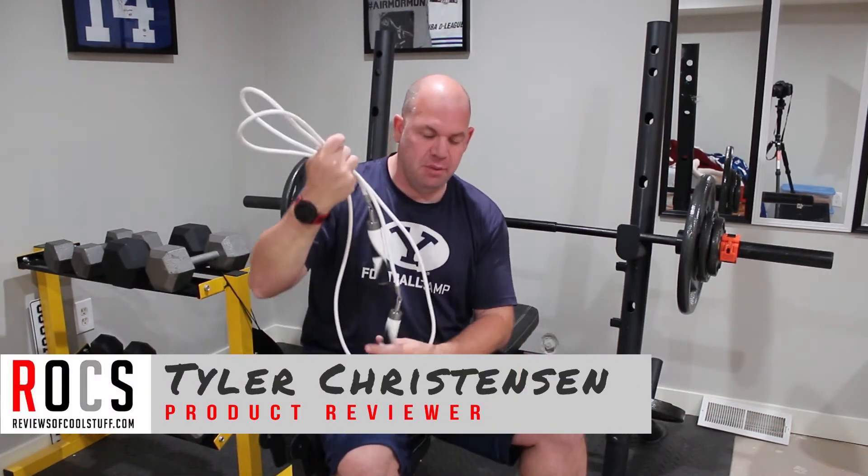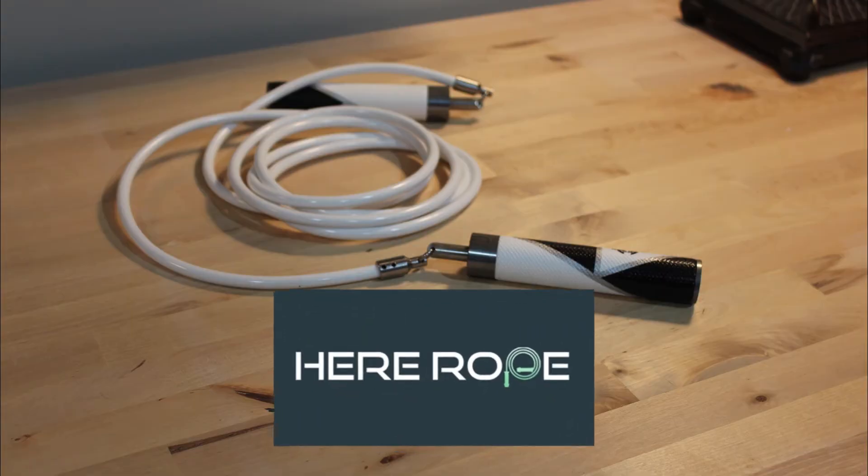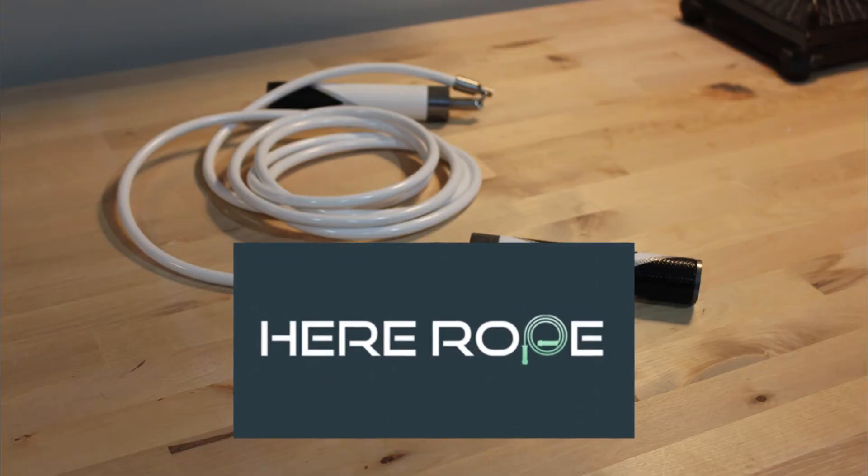Hey guys, it's Tyler from Reviews of Cool Stuff, and today I'm looking at this jump rope from Hero. Now, this is a sponsored video.